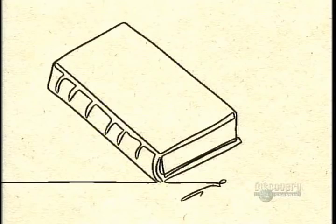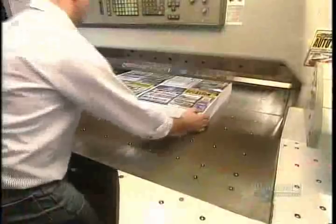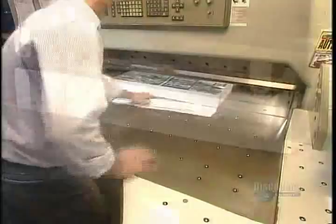Today, commercial book binding is highly mechanized. The process starts with large sheets of paper, each containing several consecutive pages of the book. A worker positions a stack of each sheet into a machine appropriately called the guillotine. Its sharp blade drops down and chops off excess paper.